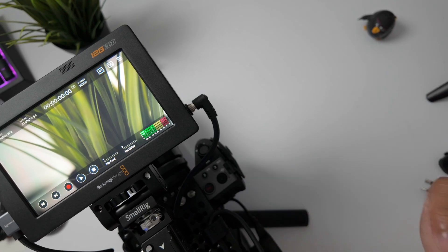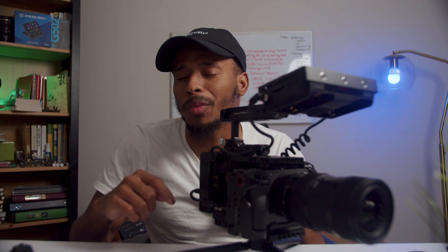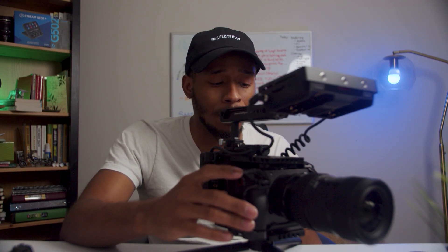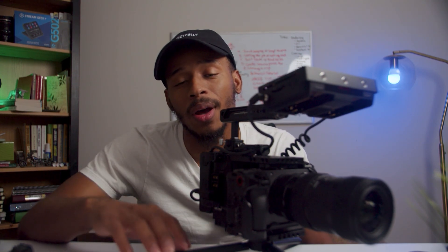So unfortunately, after doing some troubleshooting, there are a few things that I realized regarding setting up the Blackmagic Video Assist with the FX30. First, I realized that I needed to upgrade the firmware on my FX30 — it was on 1.02. You can check that by scrolling all the way down to the briefcase icon and then clicking on setup, where you can see your version. It recommended that I first upgrade to 1.05 before upgrading to the current release, which in my case is 4.00.